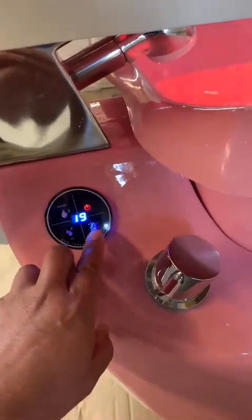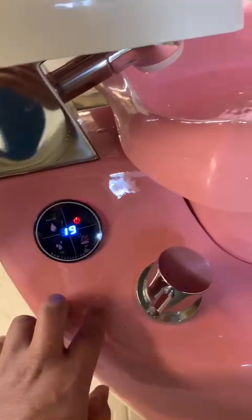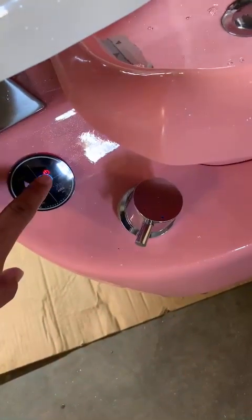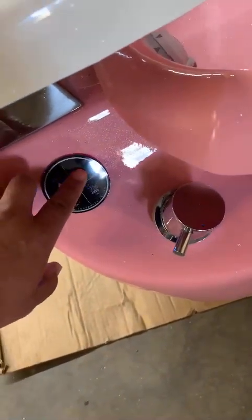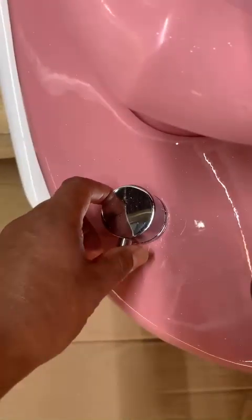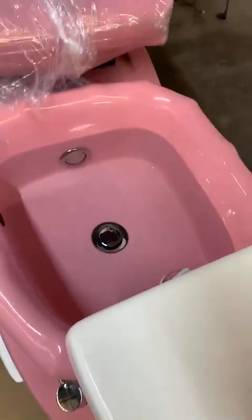Turn off the jet and completely turn off the power. We'll drain the water.